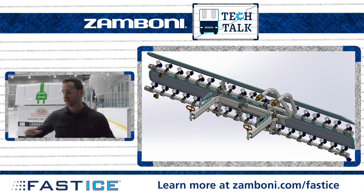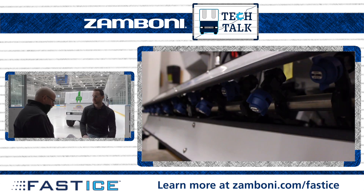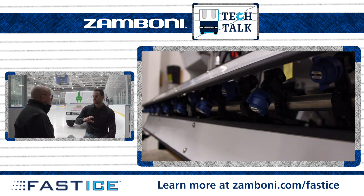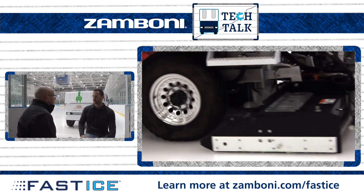Out the back of the machine is the spray boom — that's what everyone sees out the back there. It's two rows of spray nozzles, and that's what atomizes the water and disperses it onto the ice so that it freezes quickly. That's the meat and potatoes of it — the boom itself, the spray nozzles — that's where the magic happens.